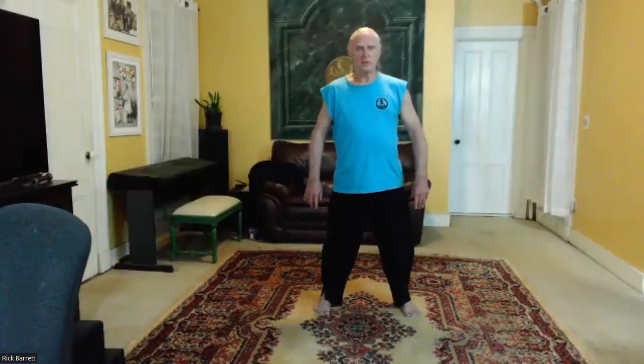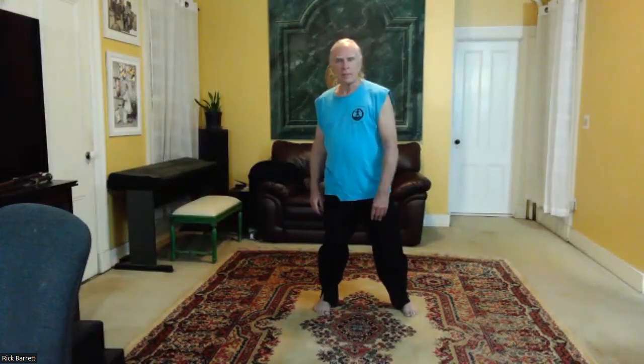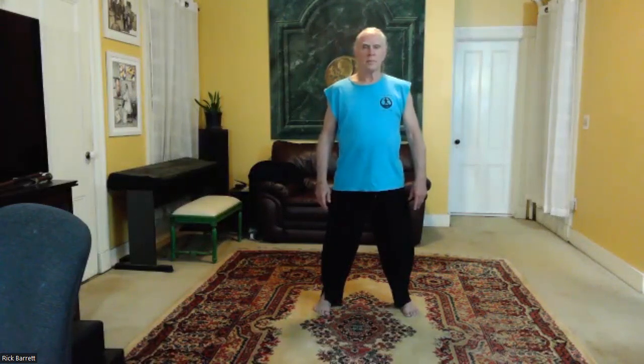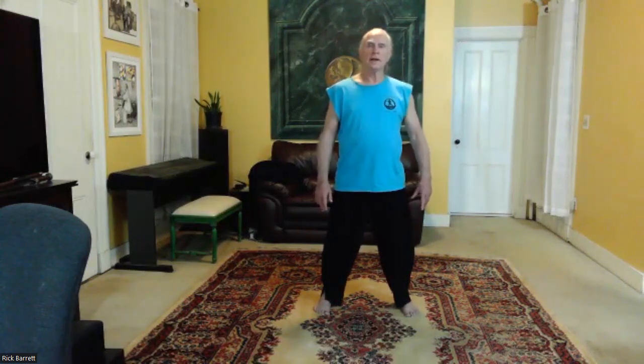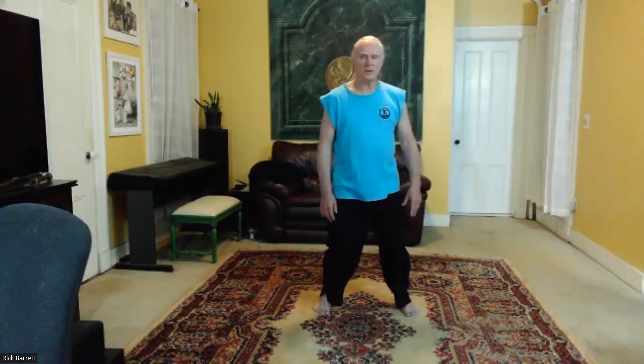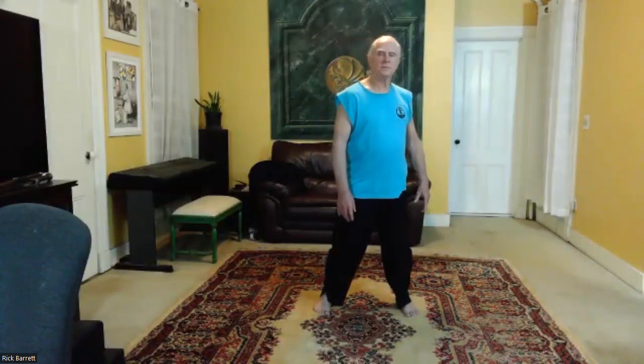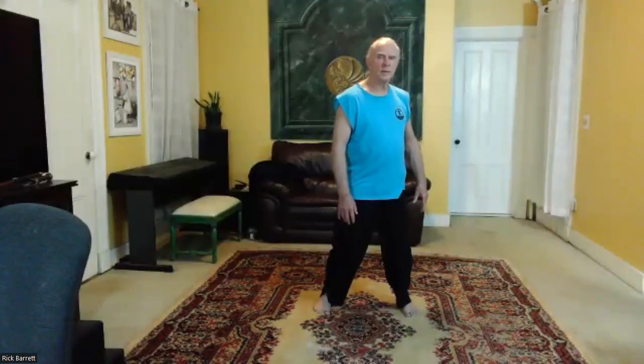Spiral down to the right and feel yourself sinking there. Back to center. Feel both yin, feel yourself sung. Now go to the right side, spiral down into the right qua. Then coming up, feeling the weight 50-50, pushing away — both yang. Spiral down to the left, sinking into the left qua. Back to center. Then the right qua sinking in, and then up. Then spiral down to the left first, and then back to center.